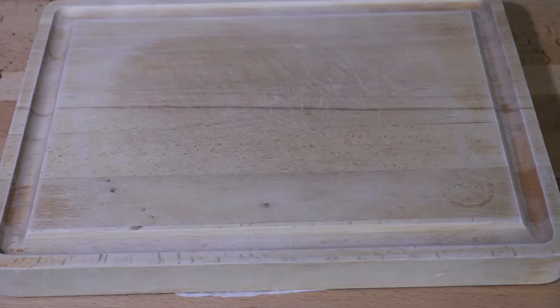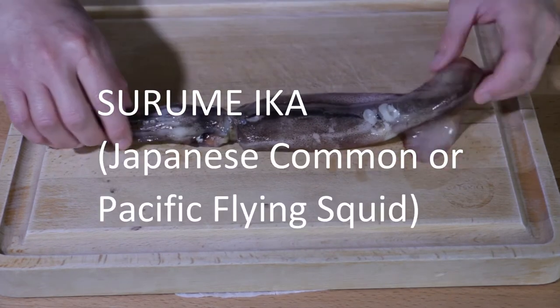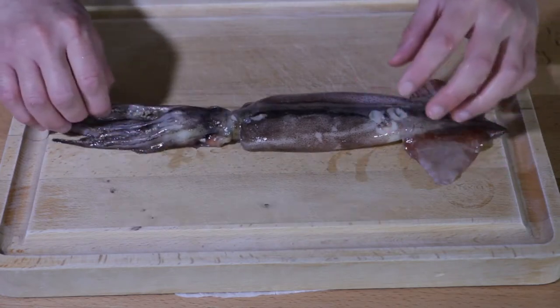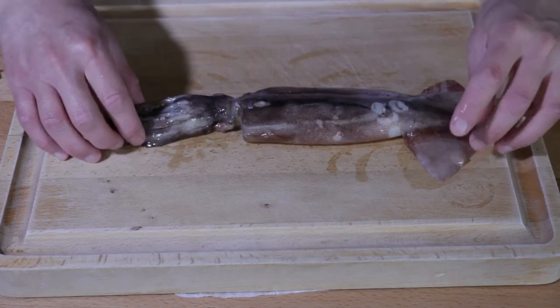We're gonna grill up some nice festival-style squid, and I'm really hungry, so let's go. First thing is first, we need to prep our squid. I've got a squid right here — this is what they call a Surume Ika. It's a type of squid found and used very often in Japan, and today we are going to use this one for our grilled squid.